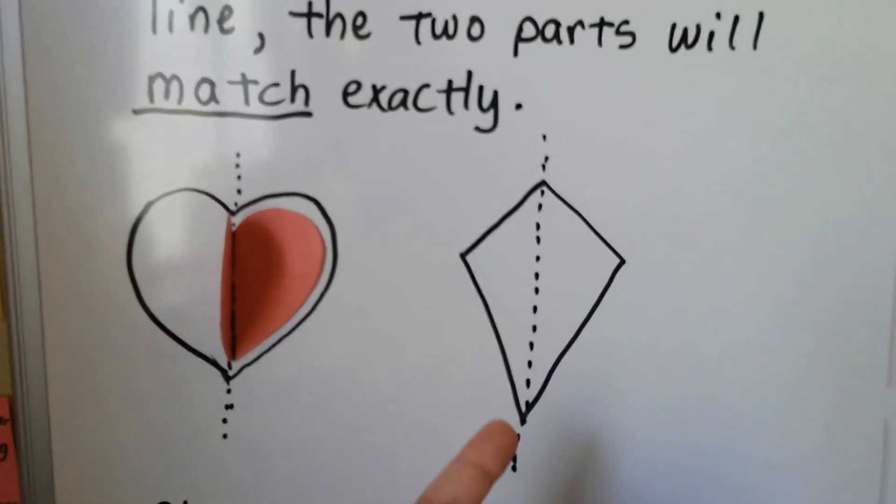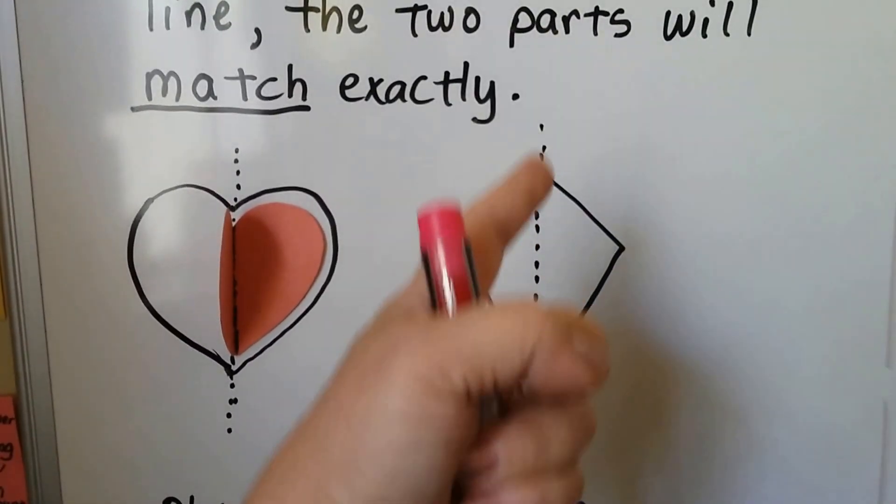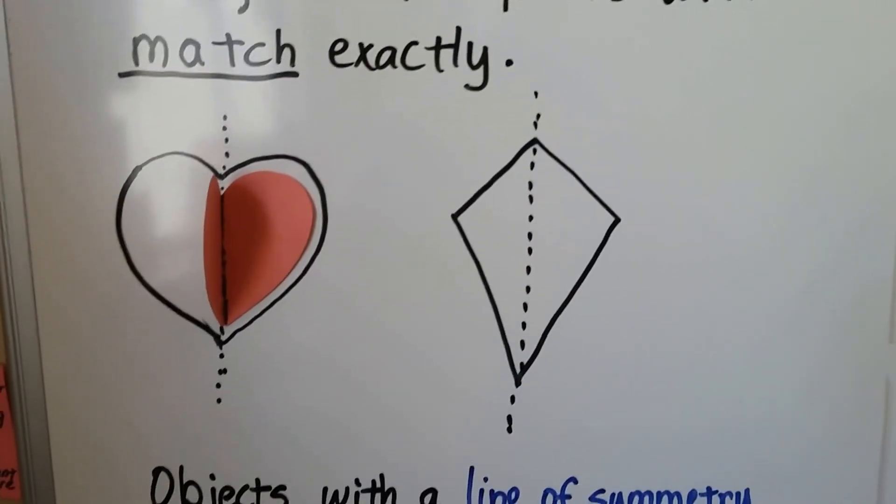If we had a kite and we took this part and had a fold line right here — this line of symmetry — and we folded this part over, it would match perfectly.